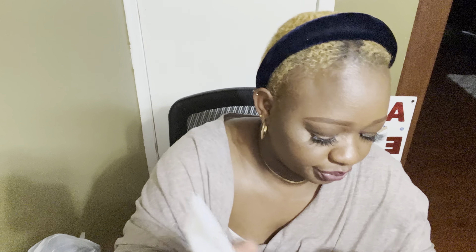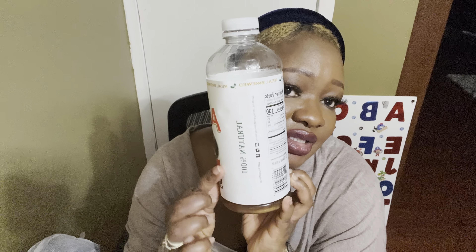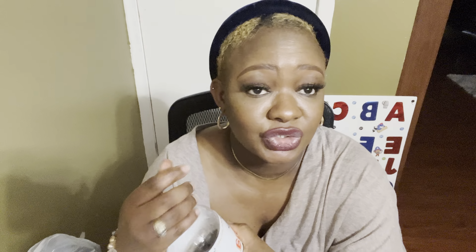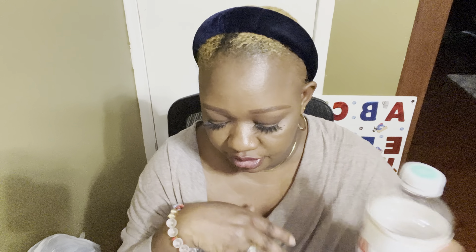I've also been grabbing this Arizona Real Brew sweet tea, you guys — this is a 34 fluid ounce. Not much left again — it is so, so good!